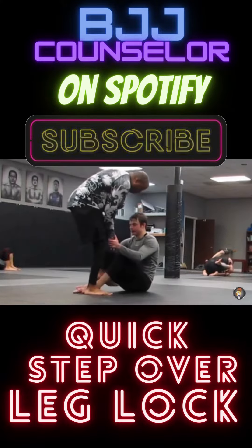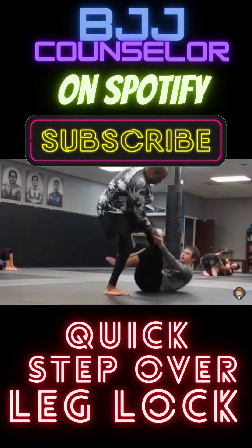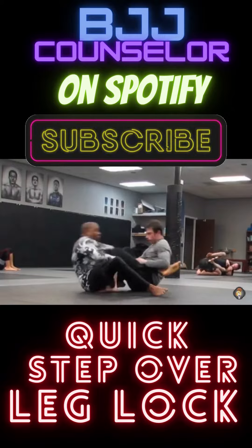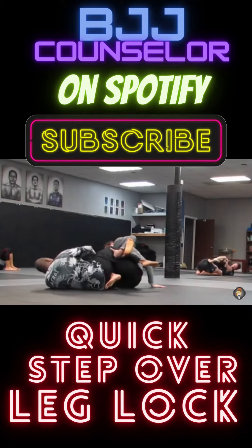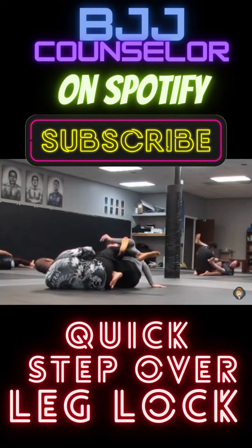All right, so for those who want to see it again: stick the left leg in, stick it over that thigh. Make sure his foot is in between my butt, figure four the legs. I have my right arm between his calf and thigh, and I squeeze and get the tap.